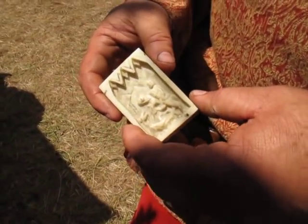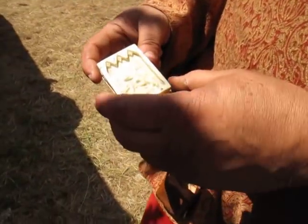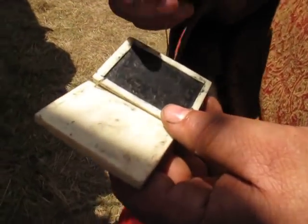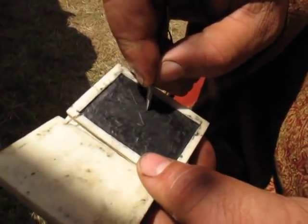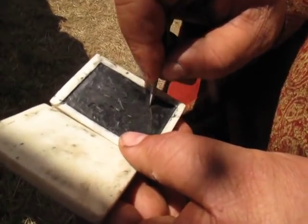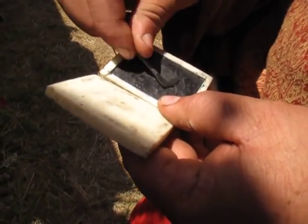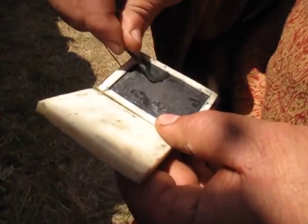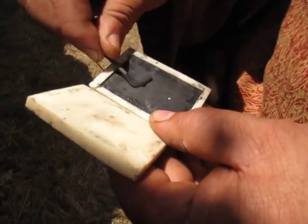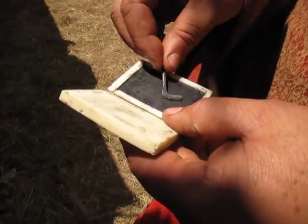These were medieval PDAs, basically. They were wax tablets — usually carved ivory covers with religious scenes. The pages are filled with black wax; you can write, say hi, play tic-tac-toe, whatever. Then you flip the stylus over and just rub it to erase and start over.